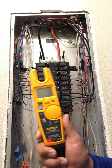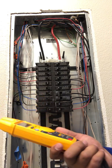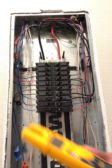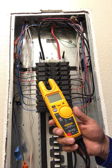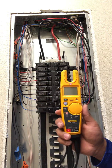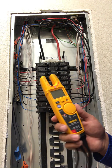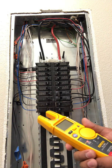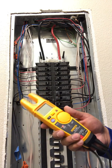Today I'm going to be going over the Fluke T6-1000, the field sense model. I've heard a lot of complaints that the field sense isn't very accurate, but I think it is accurate — it just depends on how you use it. Today I'm going to be giving you a demonstration on how I use it for voltage and amps, which is a really cool feature, really convenient, and saves you a lot of time.